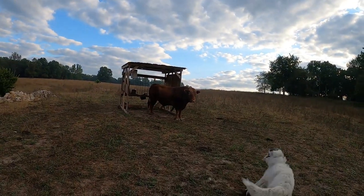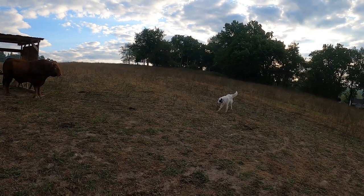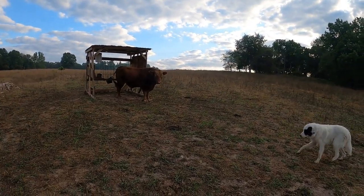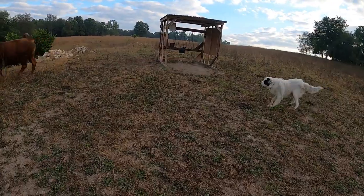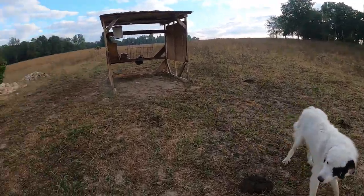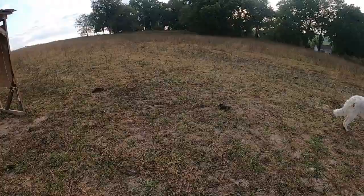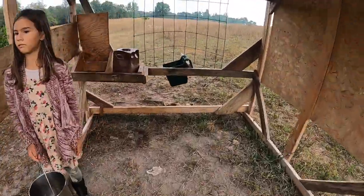The bull is guarding the milking station. Get him, Rocky! Go get him — it's a face-off. The bull's gonna get you. There you go, Rocky! He's actually a really nice bull.